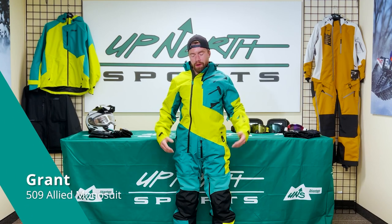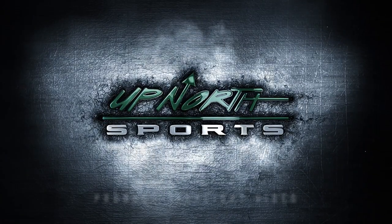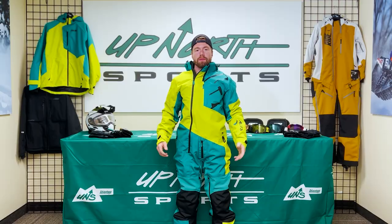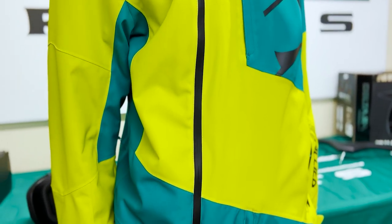Hey guys, Grant here with Up North Sports, and today we're going to be talking about the Allied Mono Suit from 509. So if you guys are looking for a good piece that's insulated or non-insulated, it comes in both options. It's a good crossover piece — if you get the insulated, it's really nice for the Midwest when you're trail riding. And if you get the uninsulated, that's really good for the mountains when you're out there ripping out west.